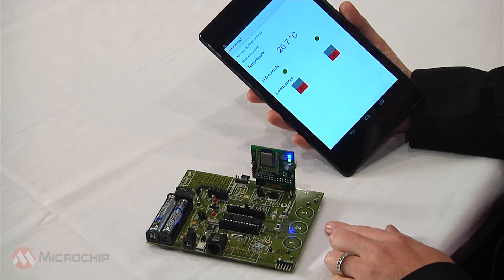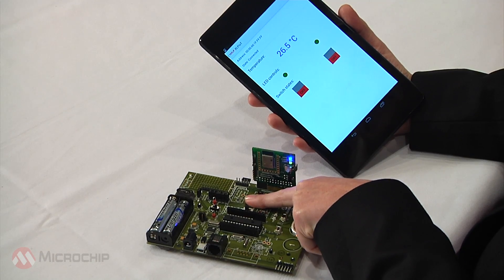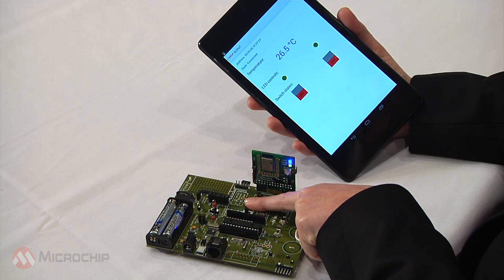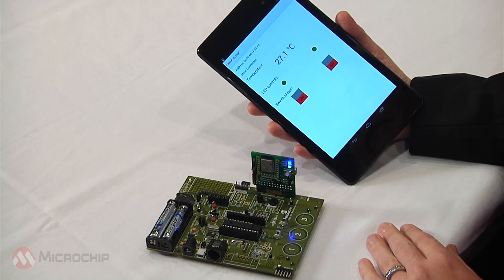The last piece of information on this app is for a temperature sensor. So we'll cover up the temp sensor here on the board and watch the temperature go up a little bit. There it goes. And then when I remove my finger, the temperature comes back down.